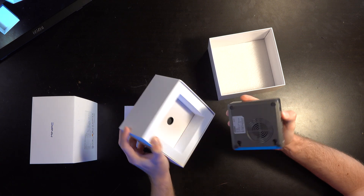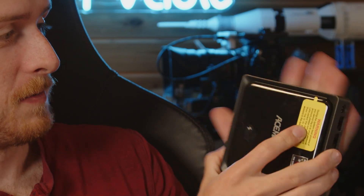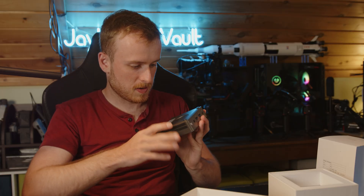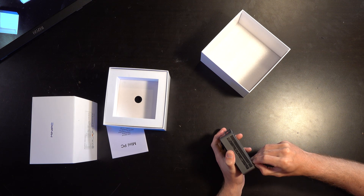This thing is literally the size of my palm — a small little package. I'm trying to get into it without tearing up the feet too badly. It also has a wireless charger on top, so let's see if I can open it up.